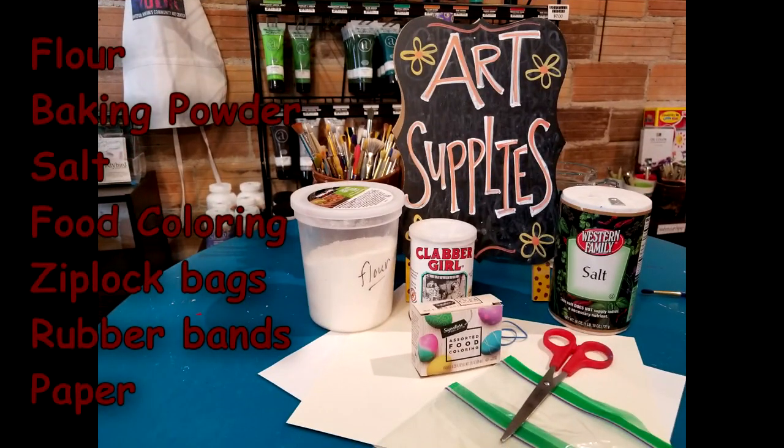Here are the ingredients that you're going to need: flour, baking powder, salt, food coloring, ziplock bags, rubber bands, and paper.